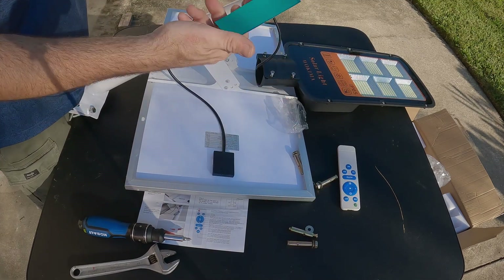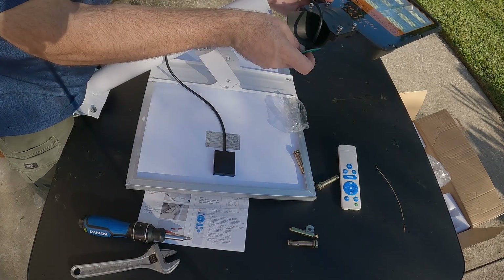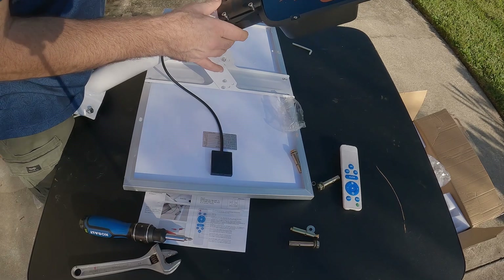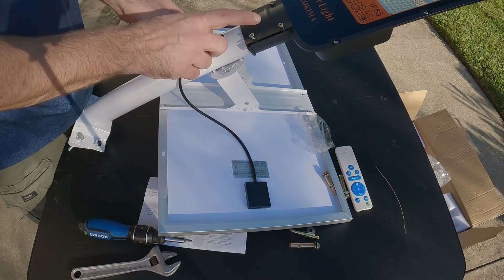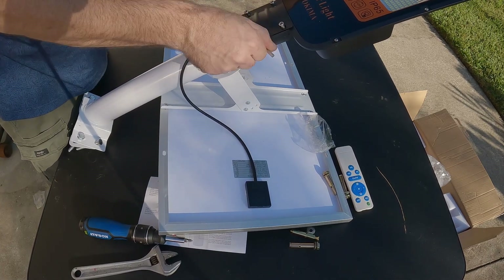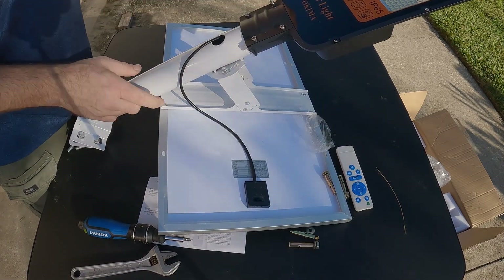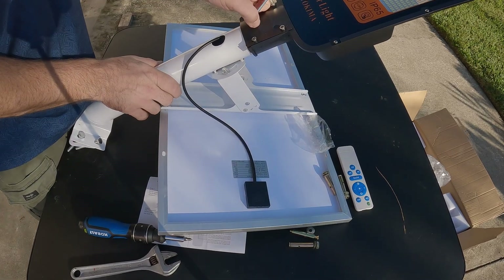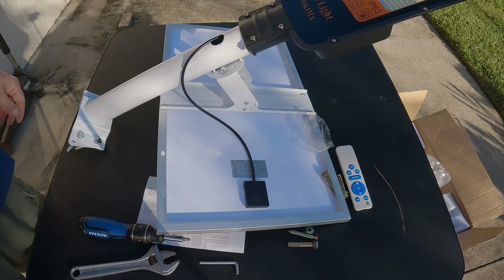This is where the little piece of rubber comes into play. We stick it inside here and slide it on over the rubber, then tighten the screws and put the light on the pole. If this gets too heavy, you can put the pole up first and then slowly add the components and build it in place, but it's easier to do it this way if you can.